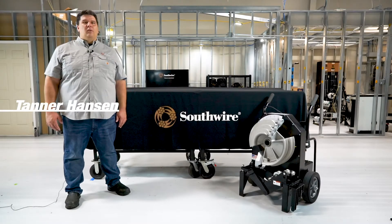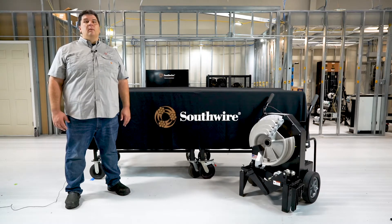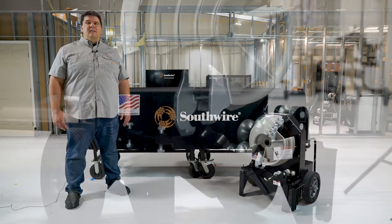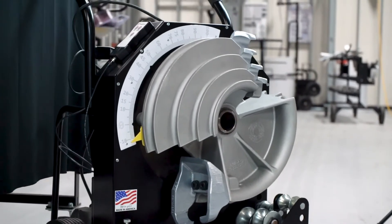Hi, I'm Tanner Hansen with Southwire Company. Southwire has been innovating in tools and equipment for a number of years, and today I would like to introduce you to the newest product in our line of heavy-duty products — the Maxxis Bender 2000, a compact half-inch to two-inch electric conduit bender.